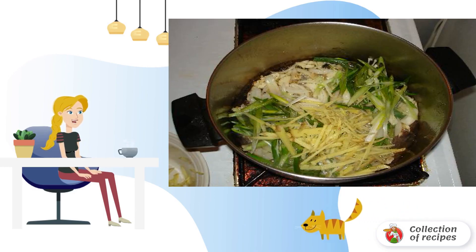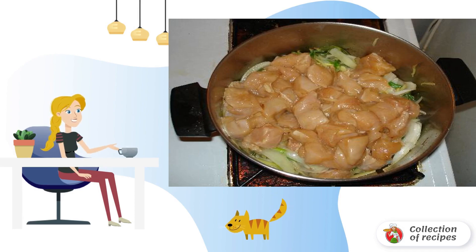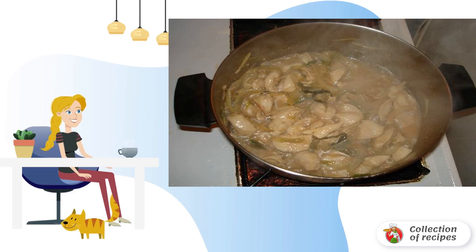In a saucepan, heat a small amount of oil — you can use either vegetable or butter. Add the vegetables, then send the breast to the fried vegetables. Add a little salt and pepper if desired, gently stir, and fry for two to three minutes. Pour in all the broth and leave to simmer.